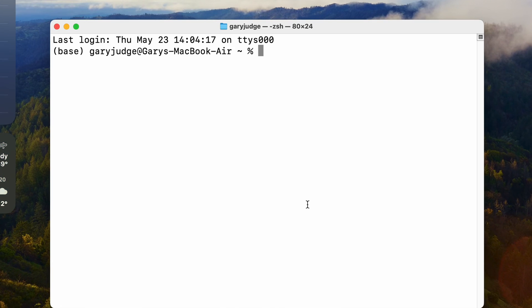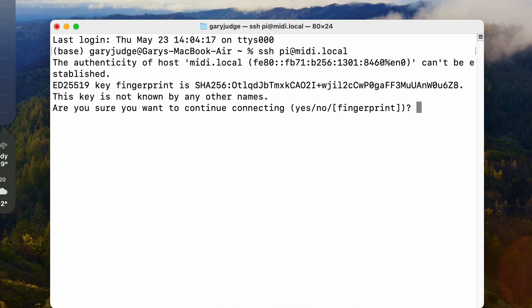Over on the computer I'm going to SSH into the Pi, and that's going to allow me to remotely execute commands on the Pi and configure things like VNC so I can actually then take remote control of the desktop.